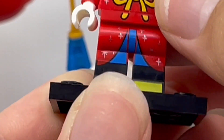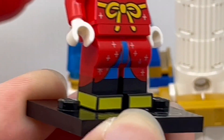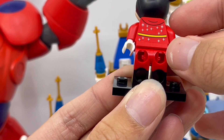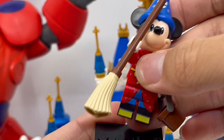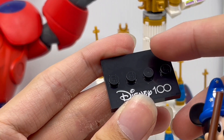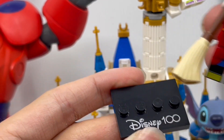You can see his blue pants and his yellow shoes. Here's the back of the legs with a bit more red and black. And just like all of the Disney 100th Anniversary minifigures, each of them come with a black display stand that says Disney 100 on it.